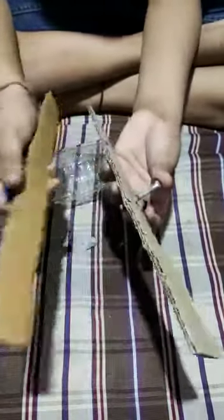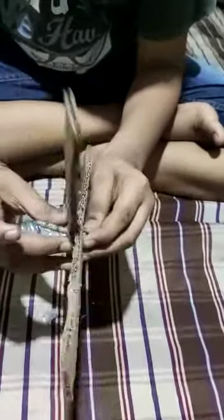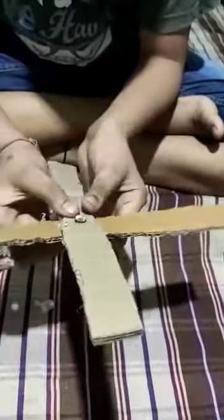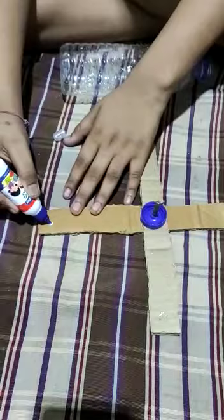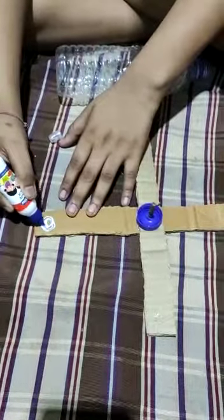After putting the nail, we have to make a hole in the middle of the cardboard and put glue to glue it like this. You have to put glue on this side of the nail.